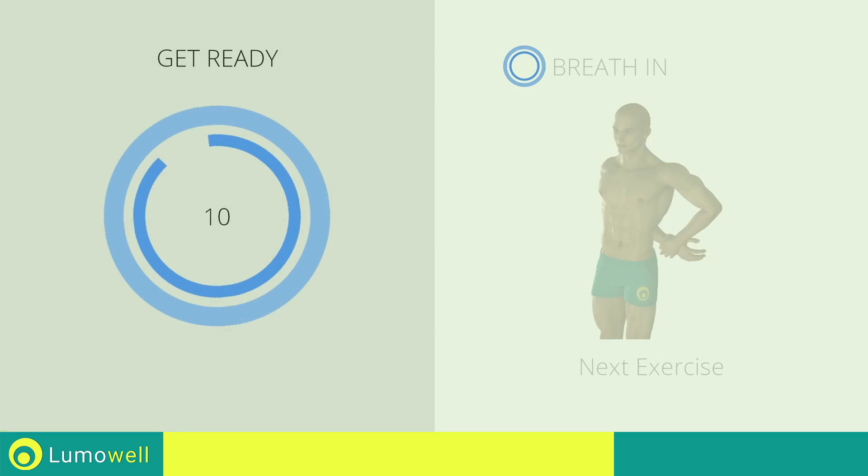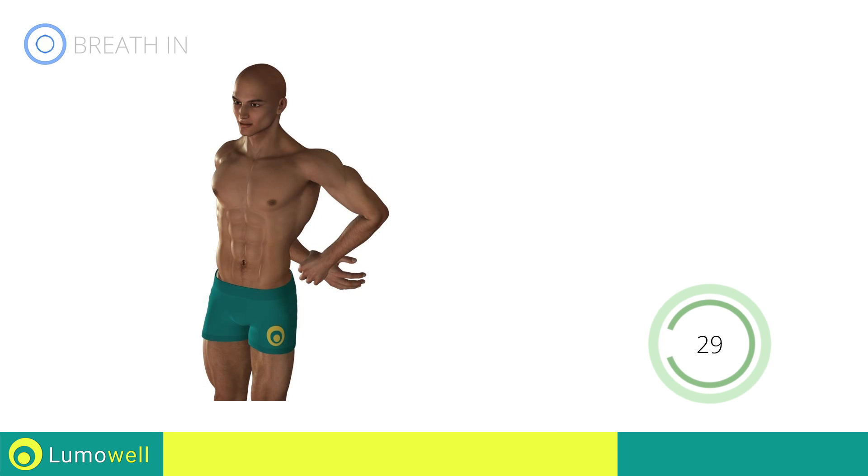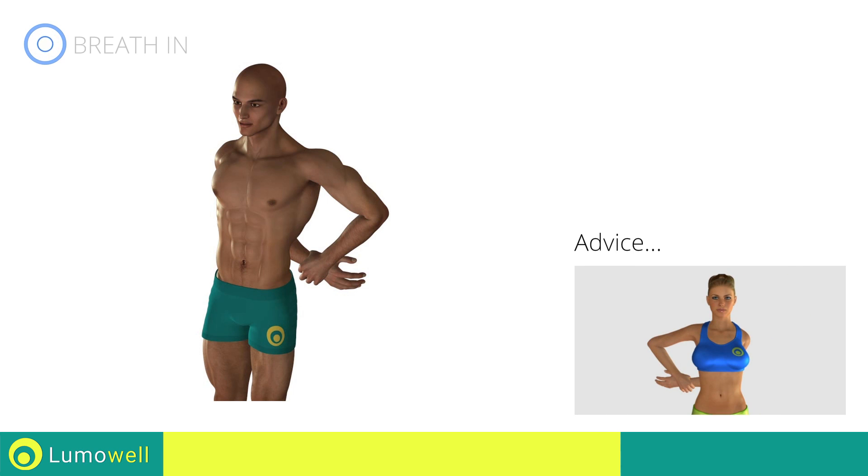Stop. Next exercise: deltoid stretching. Three, two, one, go! Don't force the movement. Stop when the shoulder has reached its maximum tension.